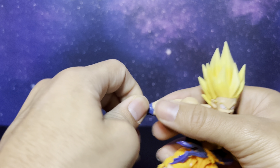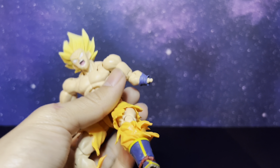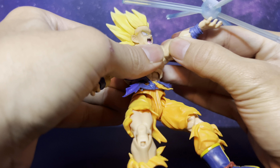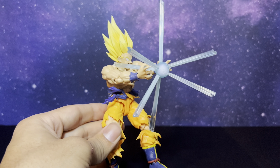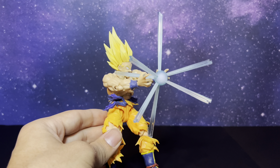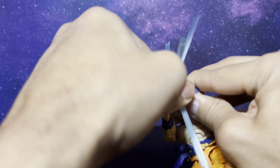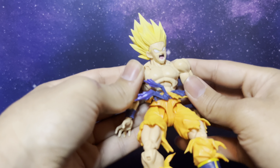So here's the figure, man — it looks pretty awesome. Take this left hand off — pops off very easy — just take that blast effect, put it in the peg, there you go, and now you got Goku doing his awesome Kamehameha effect, which looks freaking awesome I have to say. Super cool, I love that a lot. You can definitely play with it and make it look a lot better. The figure itself looks really cool — I love the way he moves, man.